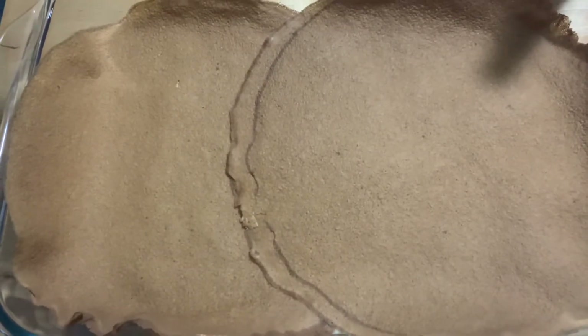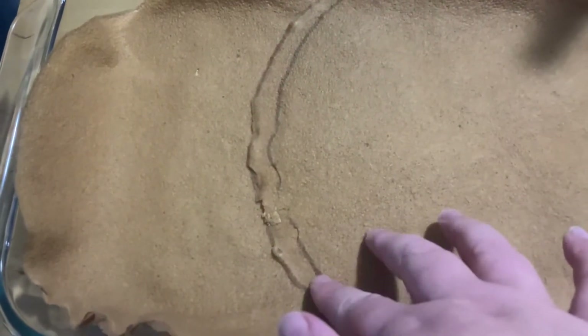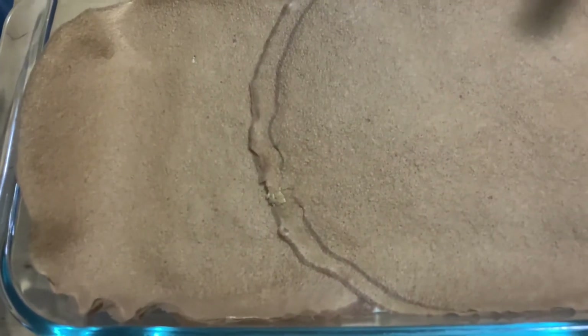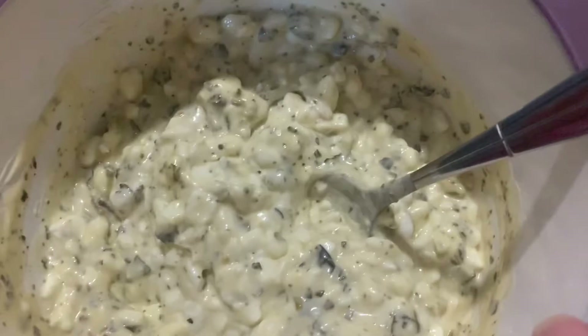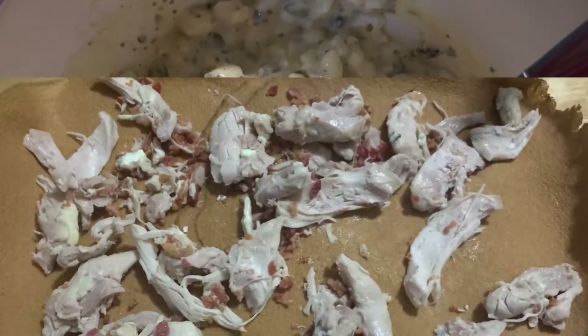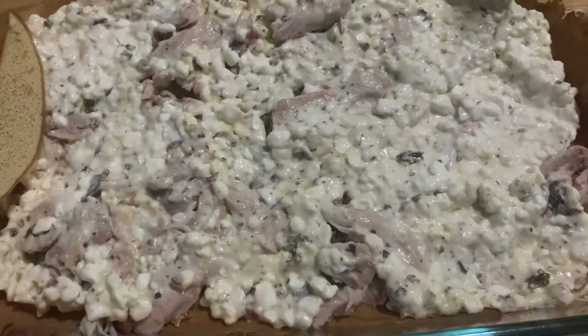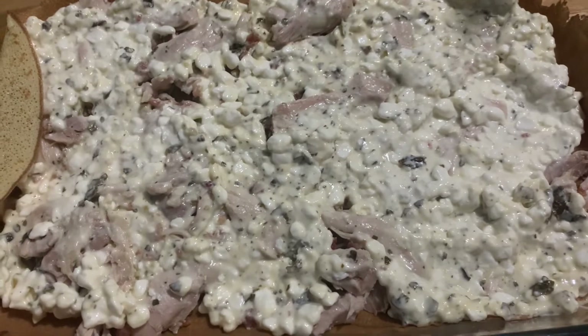I have put down the first layer of crepes and I am doing two on each side because they are very thin — so two per layer on each side. I am going to start with the meat layer and then add in the cottage cheese layer. I've got my meat spread around, now I am going to add in the cottage cheese. Put the cottage cheese in place, now I am going to add in another layer of the crepes.